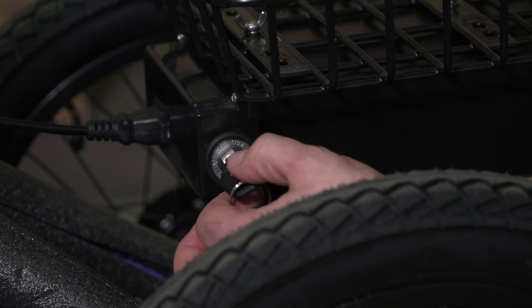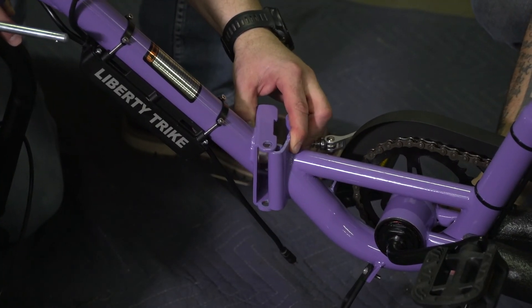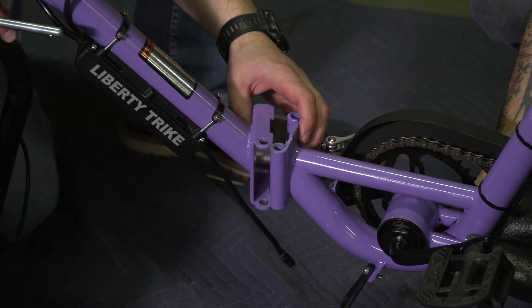The Liberty Trike has a couple of key features that other electric trikes don't have, and that's what makes it unique. One of them, and the most important, is that it folds — and not only does it fold, but it separates completely into two pieces. This makes it easy to transport, and the Liberty Trike will fit in most vehicles.